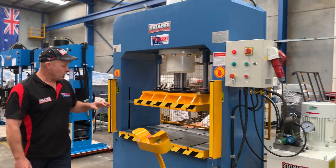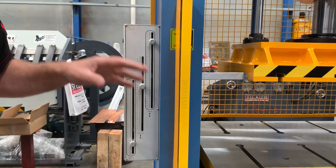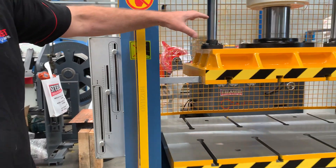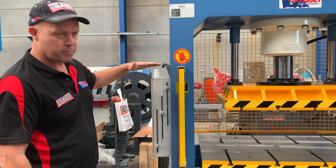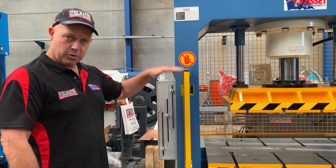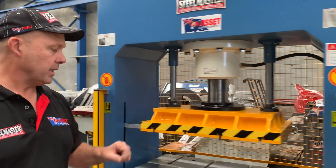Around this side, we've had this feature added relatively recently — it's an open height setting. Being a hydraulic press, you can actually control the open height position and also control the length of stroke, so you don't need the press to come all the way down. You just set it to whatever distance you want it to come down to, then it returns. The middle one here is a live stroke position indicator.